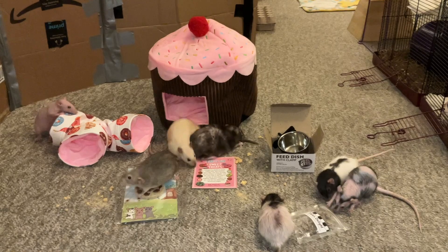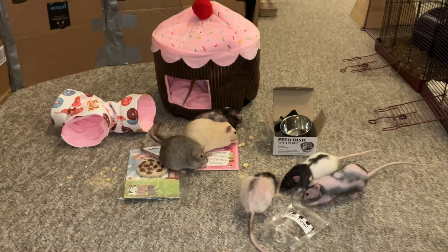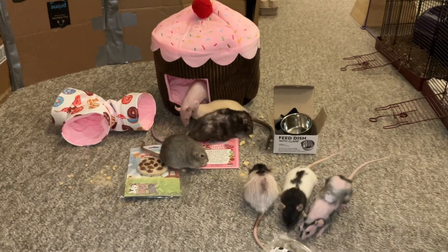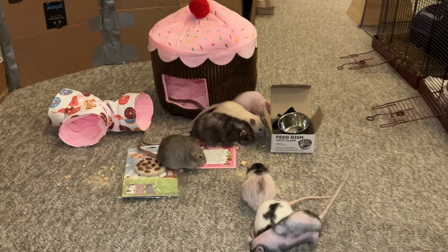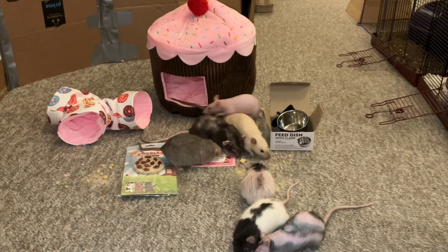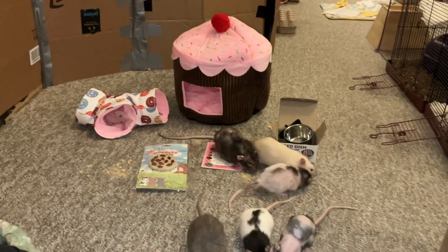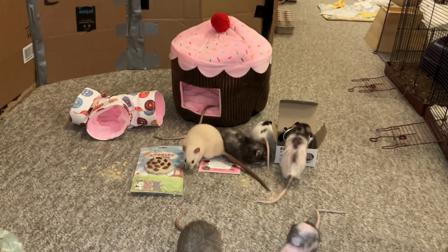Anyways, that's pretty much it for this Ratty Box review. I hope you guys enjoyed seeing all the fun stuff in this month's Ratty Box. If you have rats of your own and you'd like to check it out for yourself, you can go to therattybox.com, which again will be linked in the description and in the comments. So go ahead and check that out if you're interested. Again, I hope you guys enjoyed the review and I hope you enjoyed getting to see all the rats. I will see you guys next time. Bye!